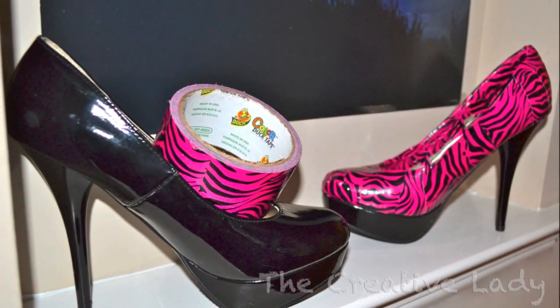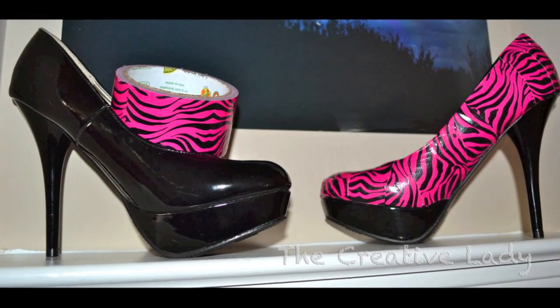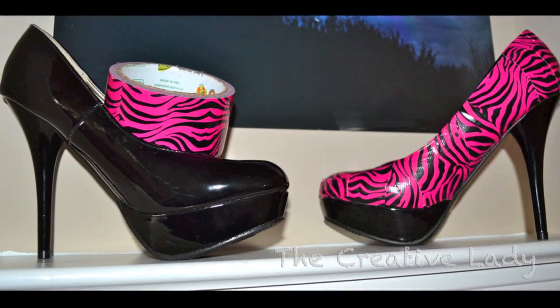Just working with the curved surfaces is a little challenging, but with a little time and patience you can make it happen. Thanks for watching!